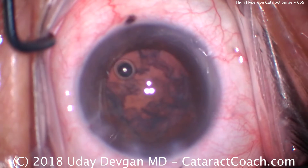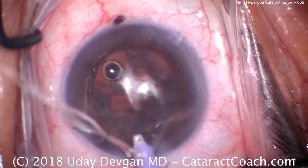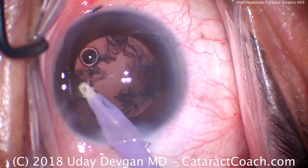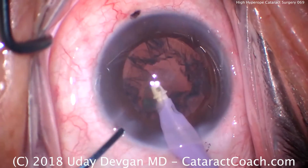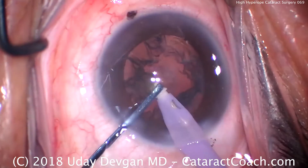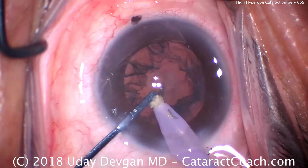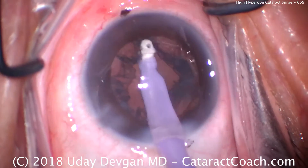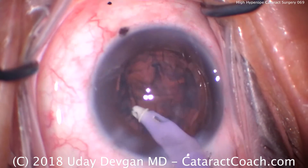We'll remove the lens cortex now. Here's the IA probe — we'll place that inside the eye. We're using an infusion pressure of about 60mmHg, a flow of about 35 to 40cc per minute, and a vacuum of about 600mmHg — a high vacuum pressure to aspirate these cortical pieces through the small port of the IA tip. We'll go in different meridians; there's some thick cortex in this patient.